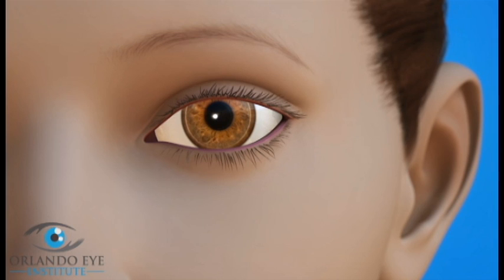After surgery, the incisions made in the eyelid are closed with stitches or surgical adhesive. As you heal from surgery, it is very important to protect your eyes from the sun. Stay out of the sun as much as possible and use darkly tinted sunglasses until your eyelids have fully healed. Your eye surgeon will tell you how long this is necessary.